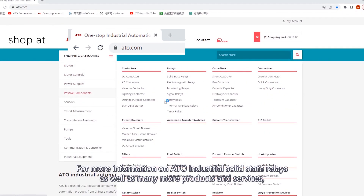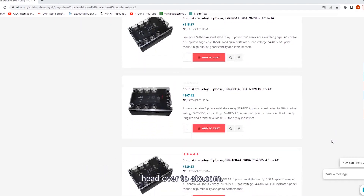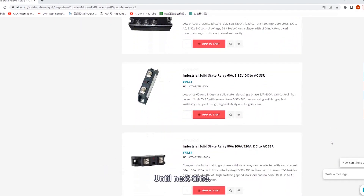For more information on ATO industrial solid-state relays as well as many more products and services, head over to ATO.com. Until next time.